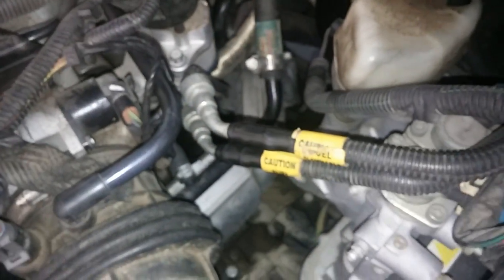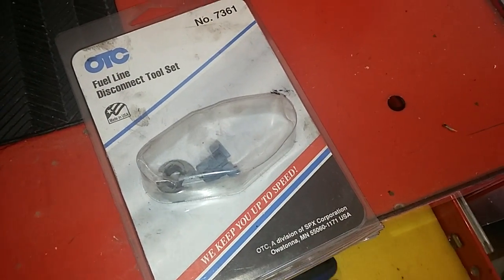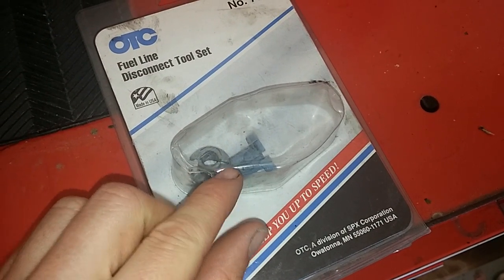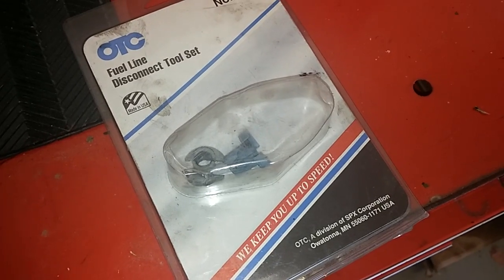It's relatively inexpensive. I'll show you where you can get these disconnect line tool sets. They're inexpensive — they slide over the line, you push it in, it releases the clips, and you can pop it off. But before you do that, one little trick.